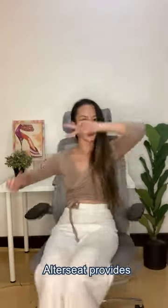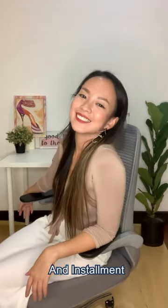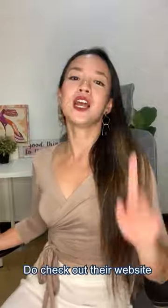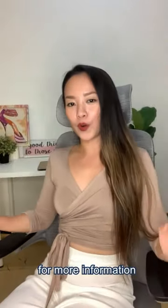Last but not least, Alter C provides free delivery and installment within Klang Valley. If you're interested to get one for yourself, do check out the website for more information.